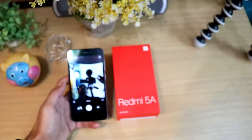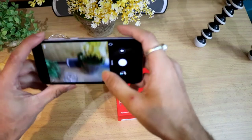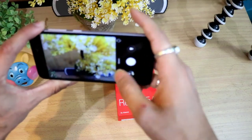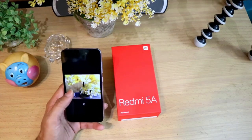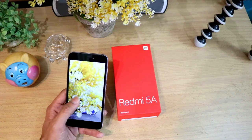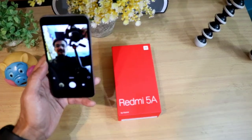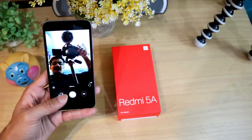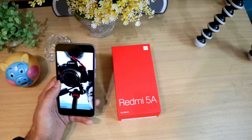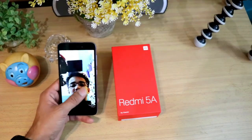If you talk about the camera — the rear camera is a 13 megapixel camera. See the clarity of the picture. You should not expect very much good clarity photos in this budget, but the initial impressions are quite good. I have to test a lot more. You can also see the front-facing camera — there is a 5 megapixel front camera. The initial impressions are quite good.